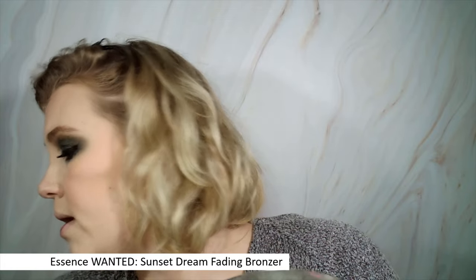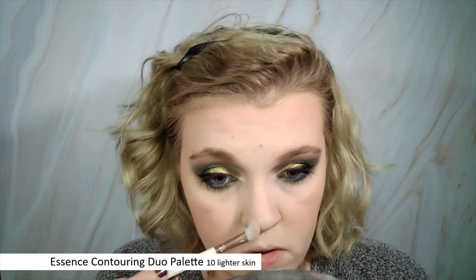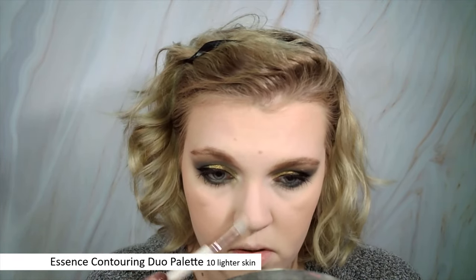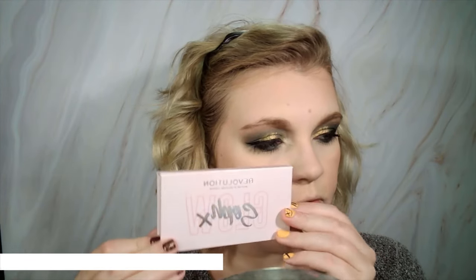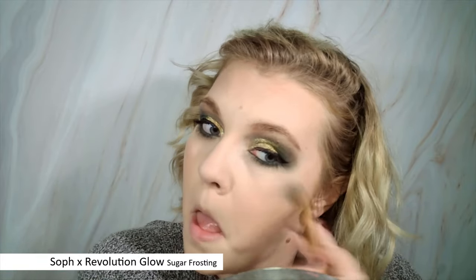I'm going to take the Essence Wanted Sunset Dreams Fading Bronzer and add a little bit of color because I feel a little pale. I'm also going to contour my nose just a little bit with the Essence contouring duo. This is turning into a full face of Essence really quickly. It just kind of looks a little bit better. Now we can highlight a little bit — I'm going to take the Soph x Revolution Highlighting Duo in the shade Sugar Frosting. I don't think I've used this on camera yet but I use it all the time. I'm going to take the lighter shade. This is a really intense and really pretty highlight.